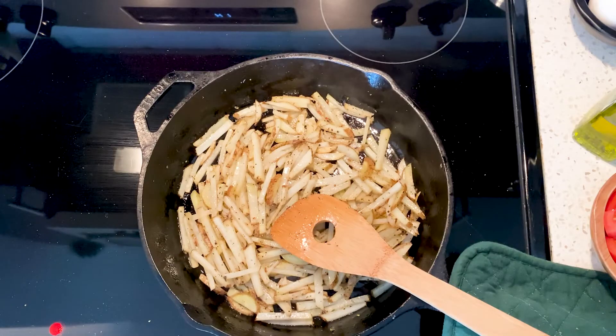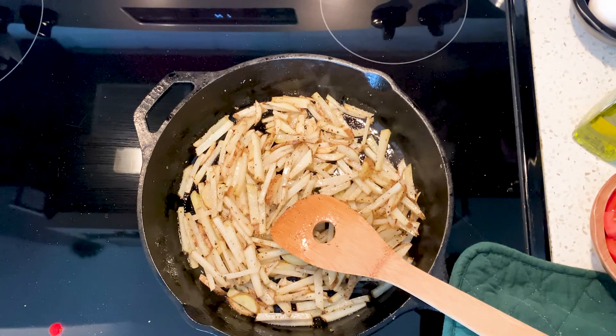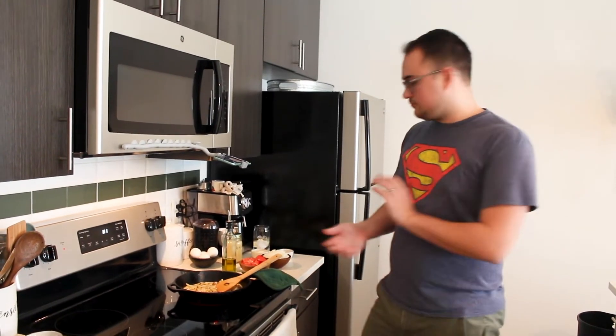Once the potatoes get to a good place, this is where you're gonna start preheating your oven — go broil on high. Quick tip: you know how there's these weird ways to know when pasta is ready, like throwing it against the wall? That's really stupid — just taste it. Grab a piece and taste it; you'll immediately know if it's cooked. Same thing with the potatoes — you want them to be cooked but not super soft, you don't want mashed potatoes. Just taste it and you'll know.